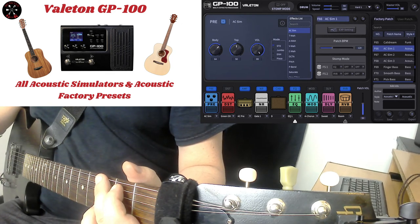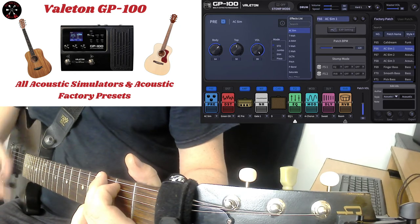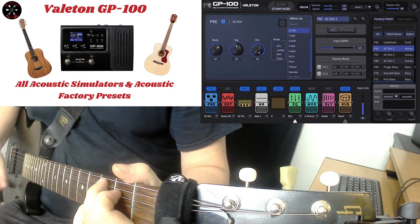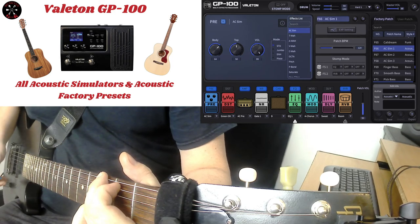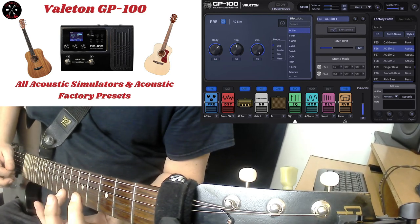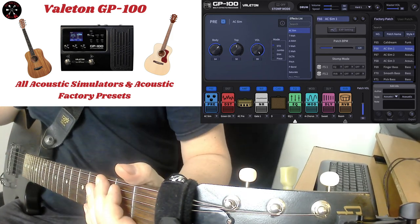There are actually only three acoustic guitar simulators: AC Sim 1, AC Sim 2, and AC Sim 3. Here's AC Sim 1. [guitar playing] That was AC Sim 1.